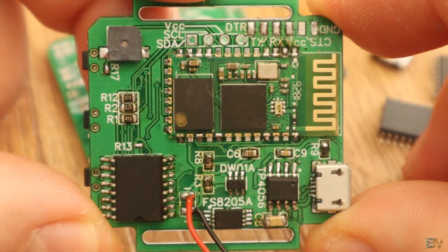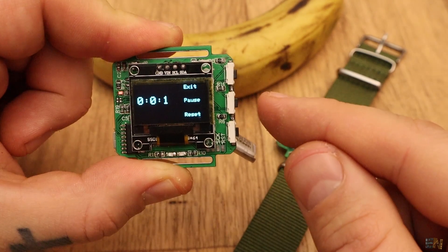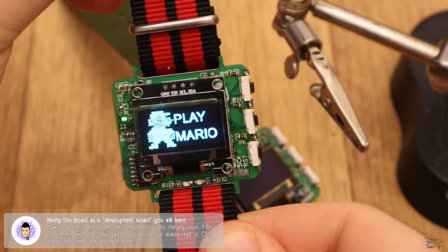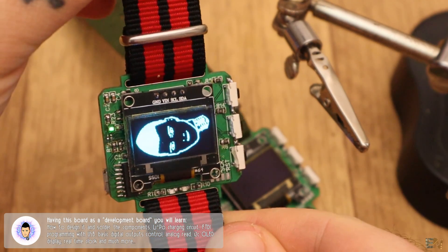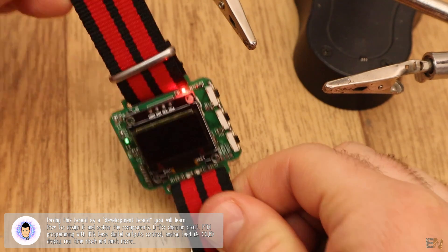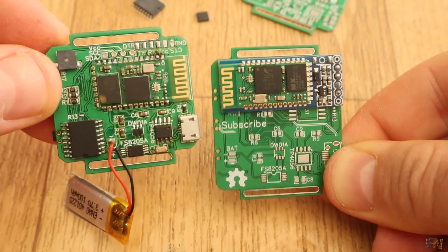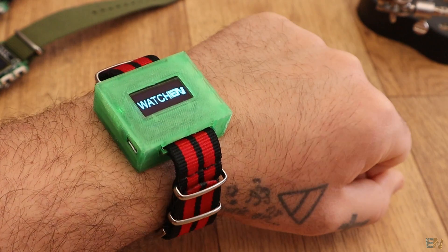But since this board has a lot of components on it, I would like to show it to you from the point of view as it would be a development board and share with you some example codes for each part of the PCB. In this way, I think you will learn a lot more, since you could see each example one by one. I will also show you what new features this board has compared with the old one and all the things it could do.